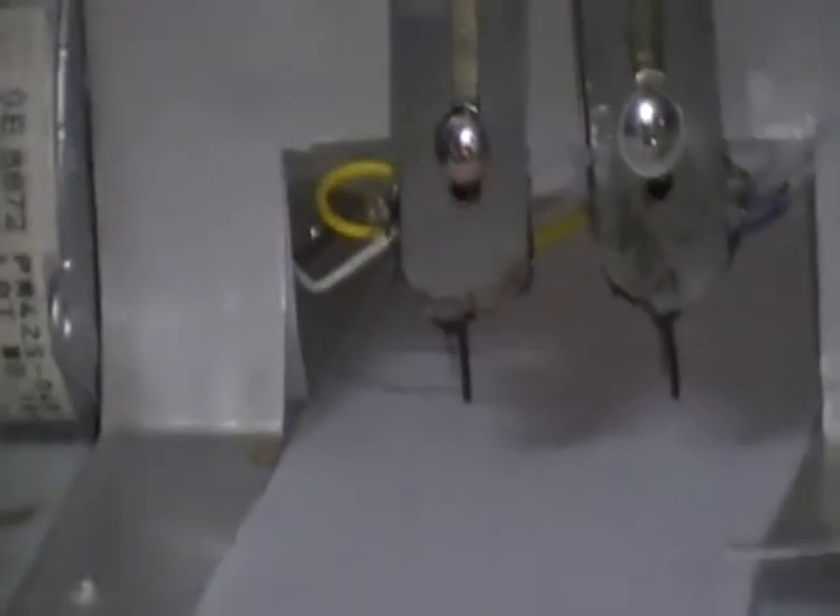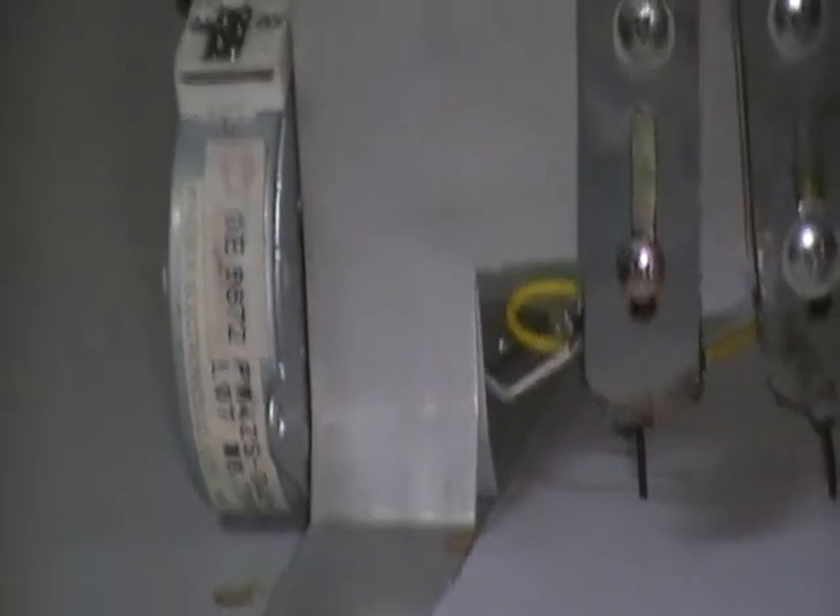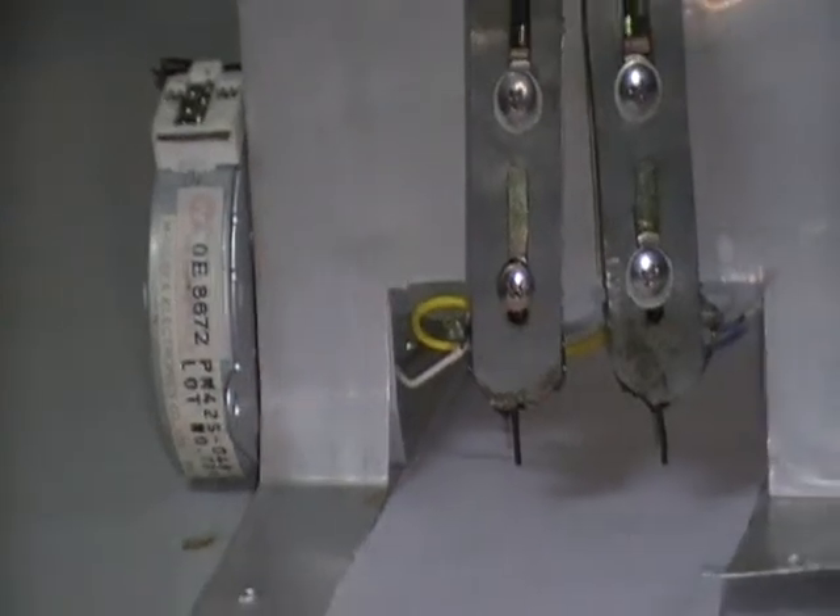When a high signal is given to the MOSFET, the solenoid is excited. The pin moves up and hits the paper, and the return spring moves the pin back to position. The dots are printed in sets of two.